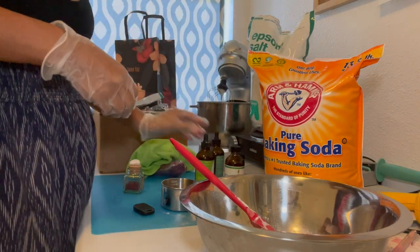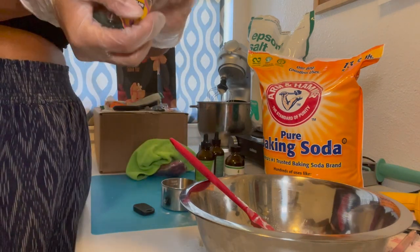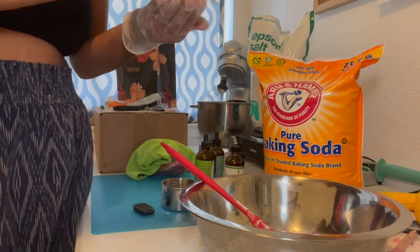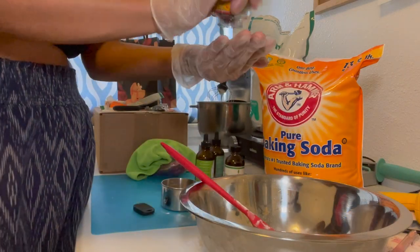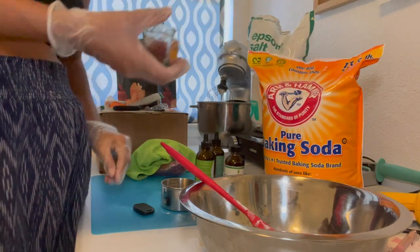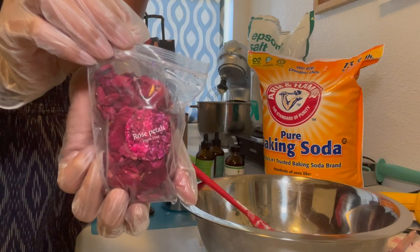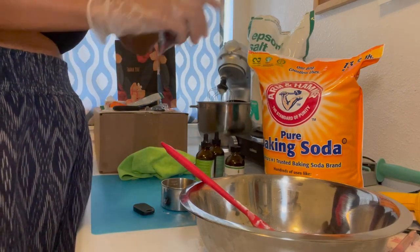I'm going to add some saffron dried flowers. This is kind of what they look like — they're from Costco. Just add as much as you like. I'm going to add a few of these rose petals. Just make sure that if you do add them in, it might create a clog in your tub — totally up to you.